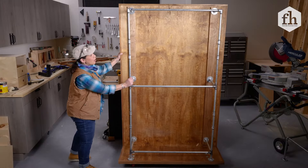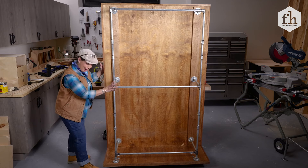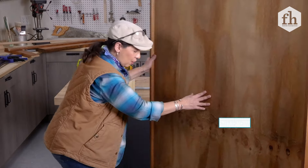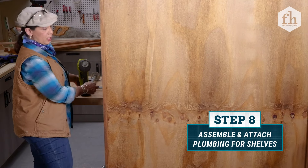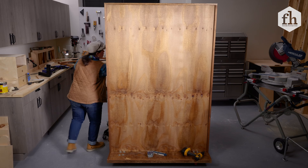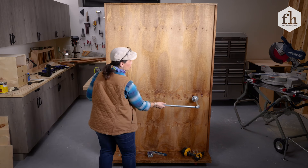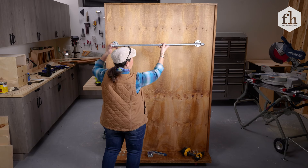All right, we've got all of our pieces together on this side. Now we've got to finish the other side. What I was thinking is let's do two more shelves — or two more support systems for shelves — so then we've got something on both sides. Something like one about here and one right about there.